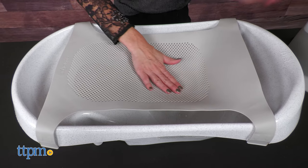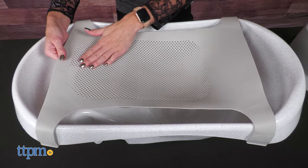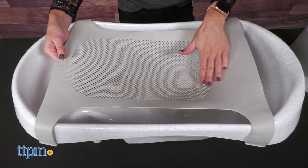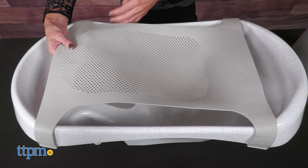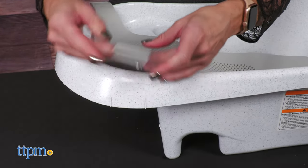The tub converts from a newborn to an infant and to a toddler bathtub. The large silicone-like sling cradles newborns — it has a soft feel and dries quickly. This sling can be removed when the baby grows.